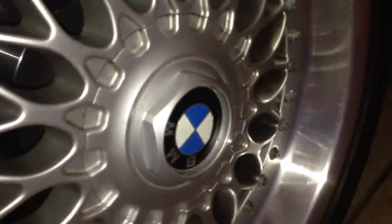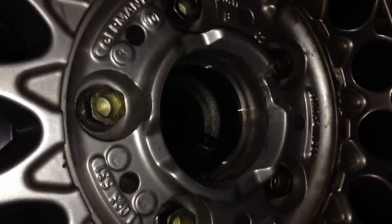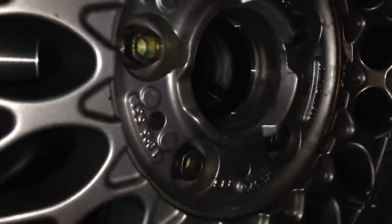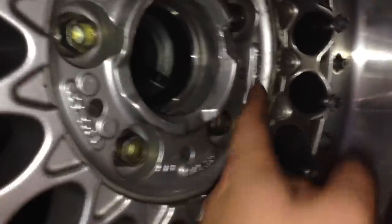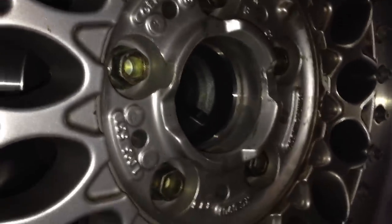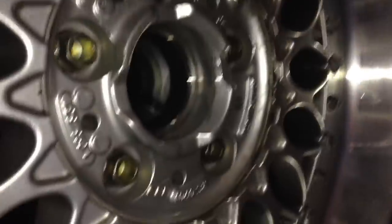First thing you're going to want to do if you have Style 5s like mine is take this tool and break off this hubcap. You just basically twist it counterclockwise, and that will reveal the lug nuts. Take them all off counterclockwise. I recommend setting them all in one place. Once you've broken them loose, go ahead and jack the car up, put it on jack stands, and then take them out by hand.